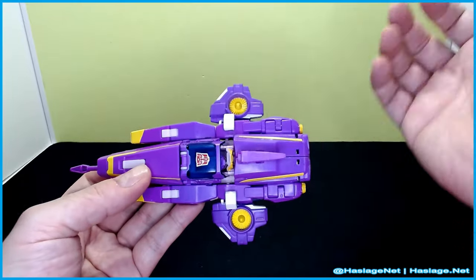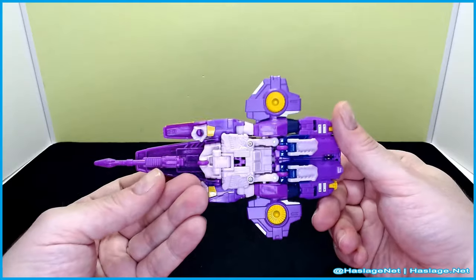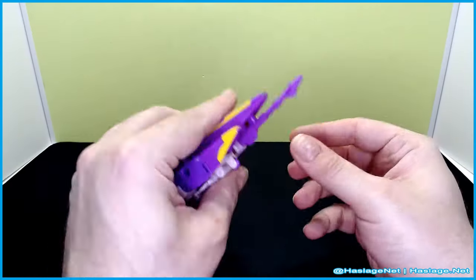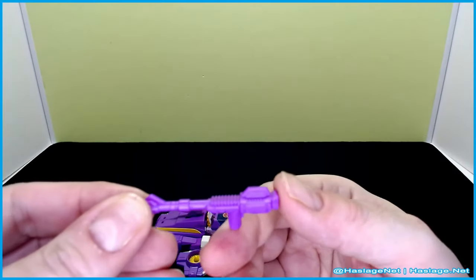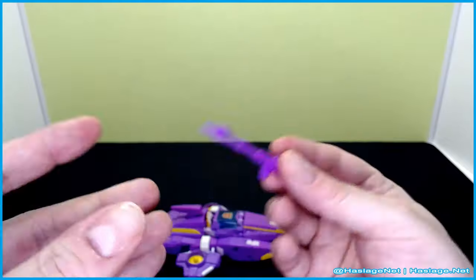She would be the second fem-bot with this form because RC also has this form. Decent enough. Rolls fine. Comes with this pistol that attaches in the front — same gimmick as everybody else. Kind of wish she got a dual pistol situation like RC, but what are you going to do?